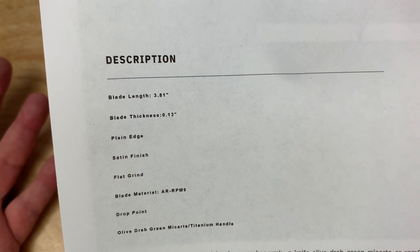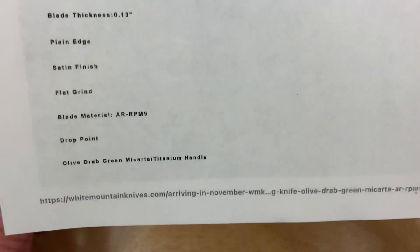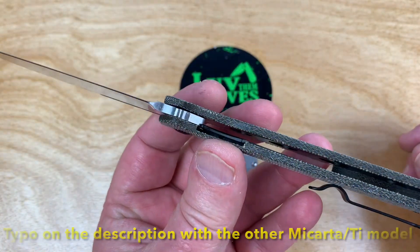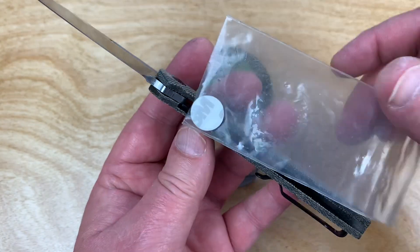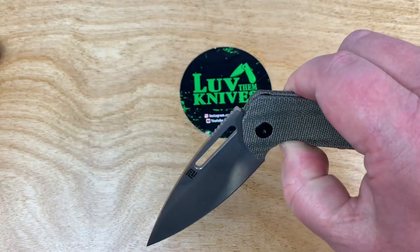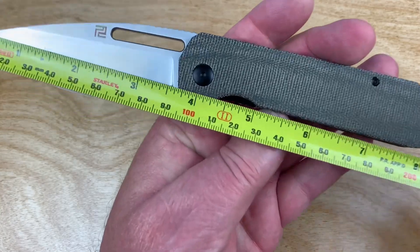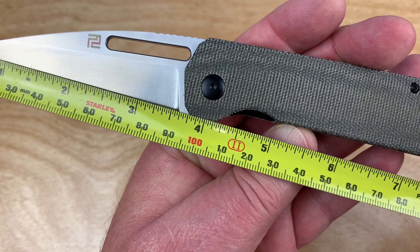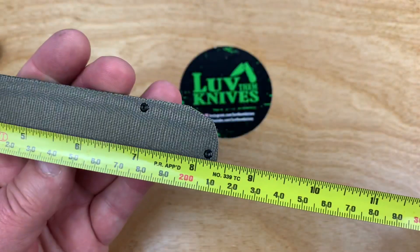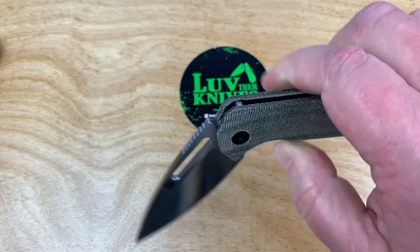It's a 3.81-inch blade. I might have the wrong spec sheet — it says 'green micarta titanium,' but it's not titanium; this is green micarta, period. That's a little confusing in the description because that's steel, not titanium. But in the $70-something dollar range, probably the person doing the description just made an error. Measuring it out: about three and three-quarter inches — I'd question calling it 3.8. Overall length is eight and three-eighths inches, about 21 centimeters. Still a pretty good size knife.